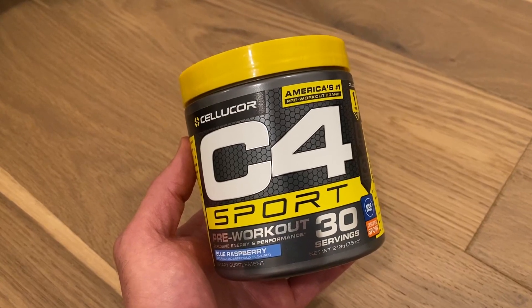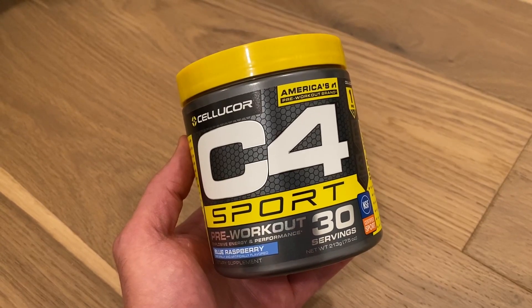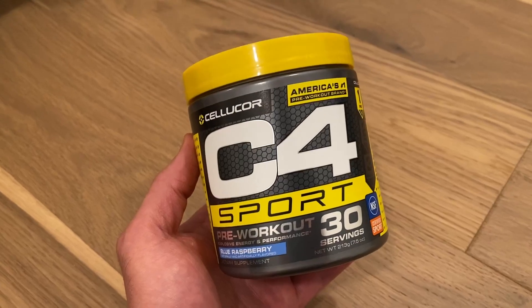This has been around for a long time — one of the most classic and long-running pre-workouts I've known about. So if you need a good pre-workout that's easy on the stomach, this is the one for you.